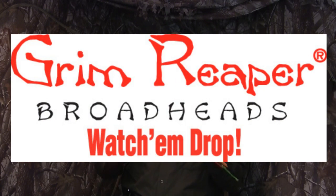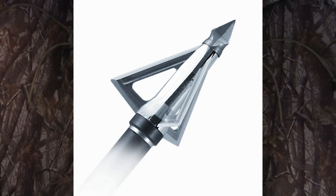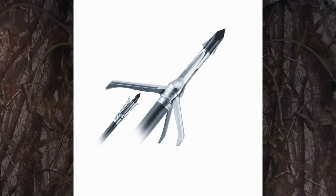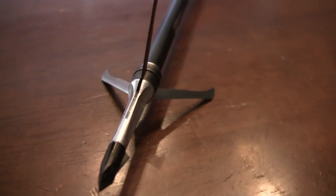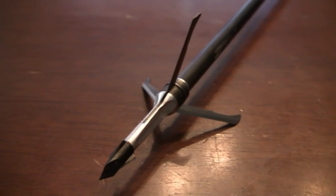Hi, I'm Dustin Warnke and in this segment we're going to talk about one of my favorite broadheads in the whole wide world: Grim Reaper broadheads. Grim Reaper makes fixed blade and expandable mechanical broadheads and they're best known for their mechanicals, featured in several commercials and TV shows. The reason I'm so sold on Grim Reapers versus any other broadhead is because they work time after time.